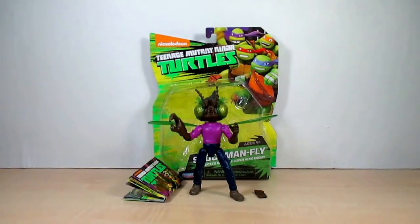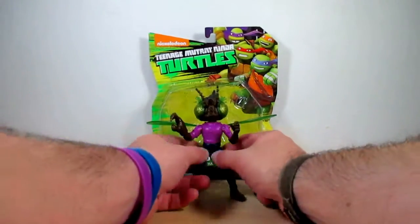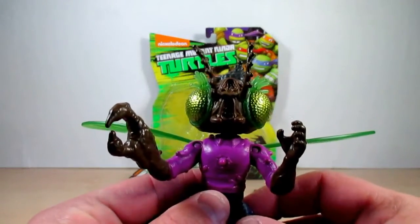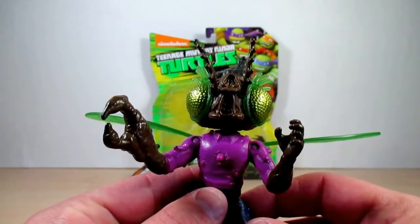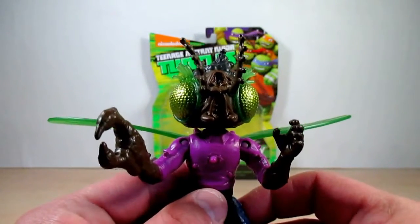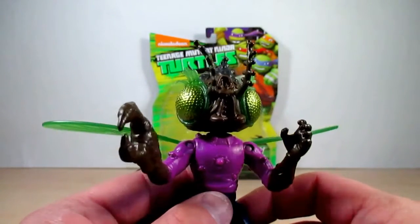The Shredder grew tired of Baxter's failures and put a mutagen collar around his neck — it burst, and Baxter was in contact with a fly, so pretty much he became this. Now he wants retro mutagen to turn him human again. I don't know why he wants to go back to being human again, because he was nothing but a wimp.